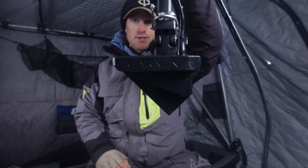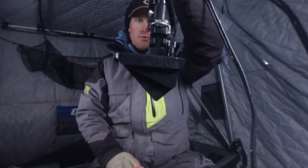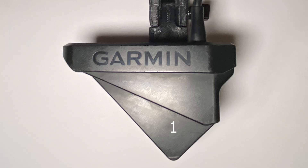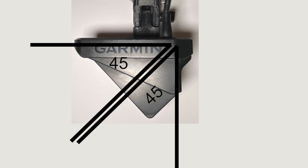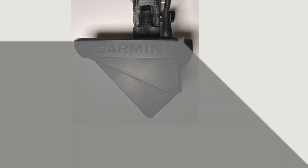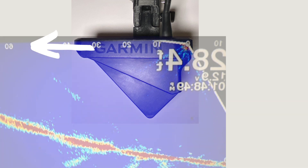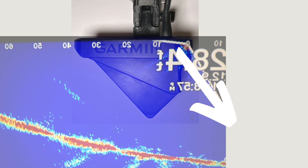I'm going to first talk about the one I use the most, and that is forward mode. My transducer is sitting just like this — the top part is parallel to the ice or parallel to the ground. The LiveScope transducer essentially has three different transducers built into one that they stitch together to give you this picture. It's three transducers that shoot out at a 45-degree angle, stitched together to produce a 135-degree angle that shoots out from the transducer. In forward mode, the majority of that angle is shooting forward with a little bit shooting back, and the top is about parallel with the ice or water.